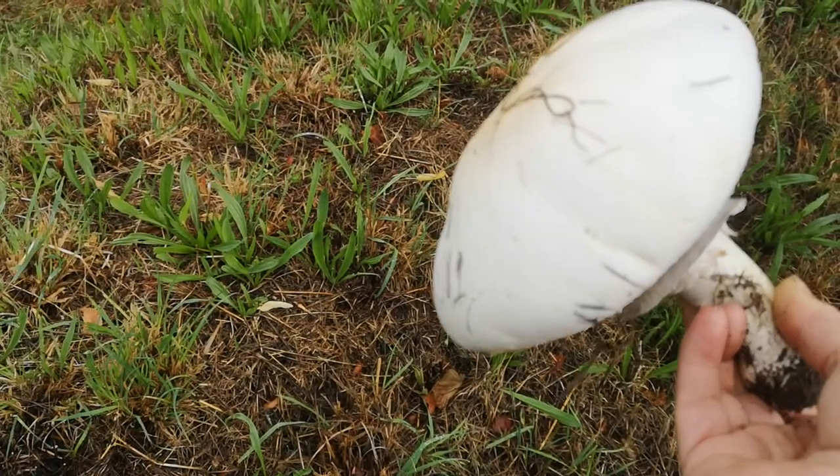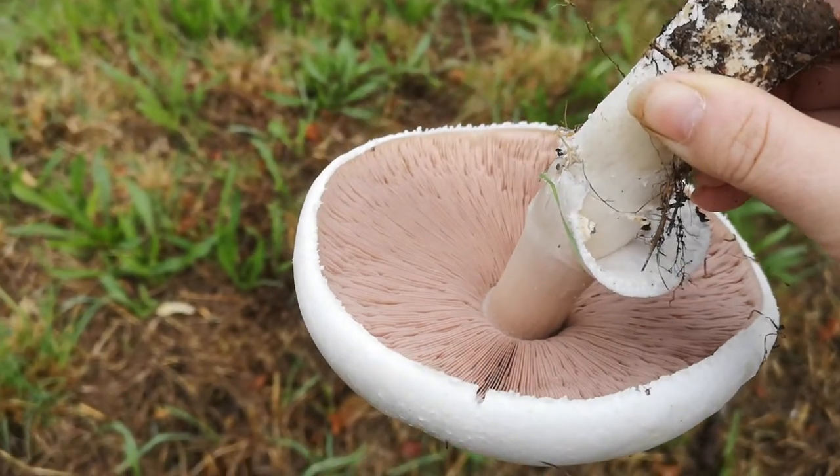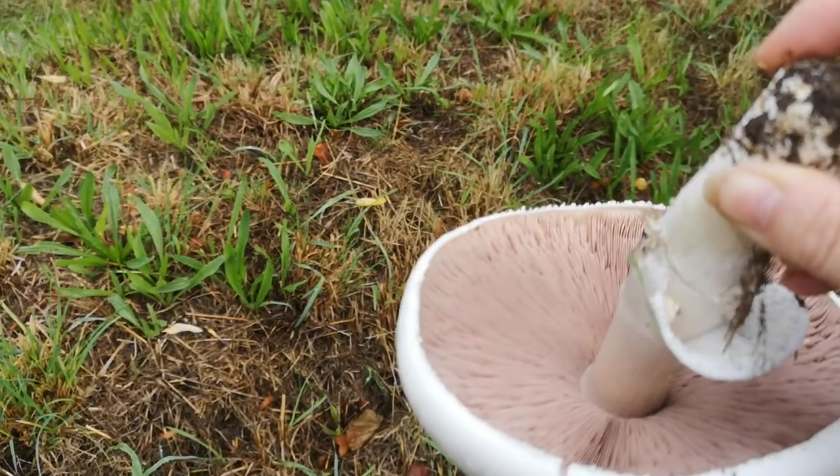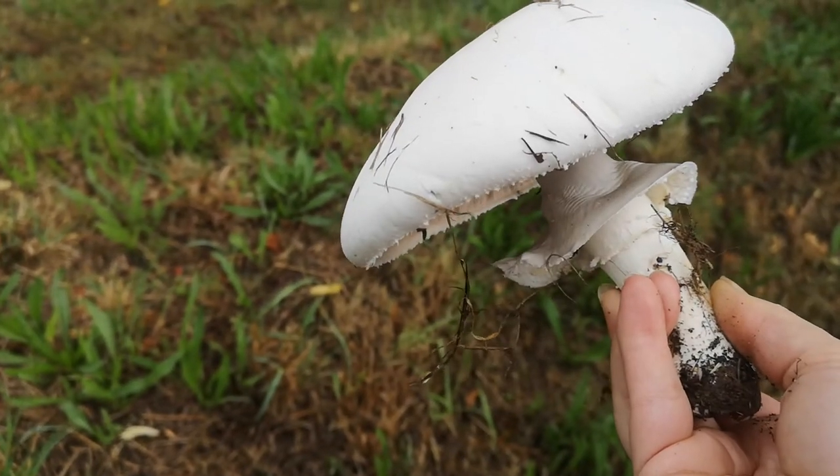I'm confident that that is a horse mushroom — I'm going to take that home and have it for breakfast. Like and subscribe and all that sort of thing to the YouTube channel; it is quite useful to me when you do, and I will be posting lots more of this sort of video.